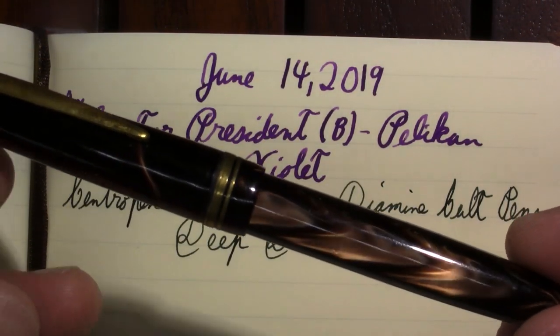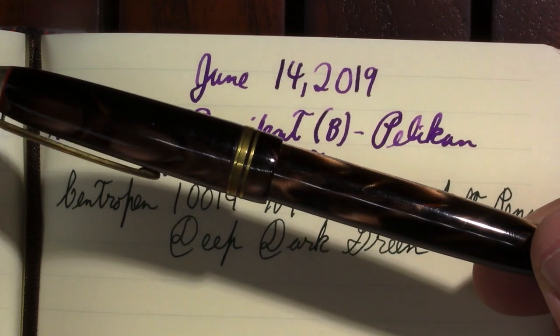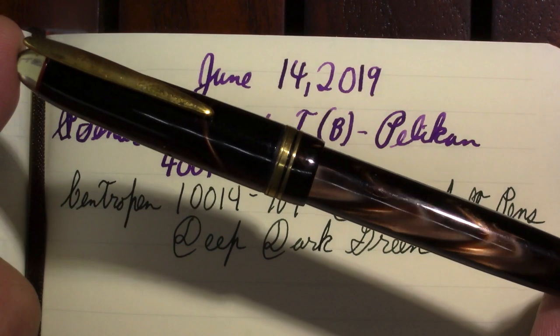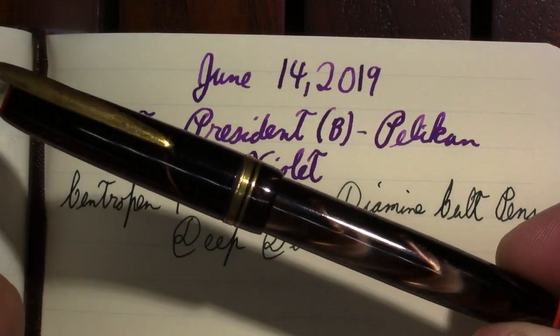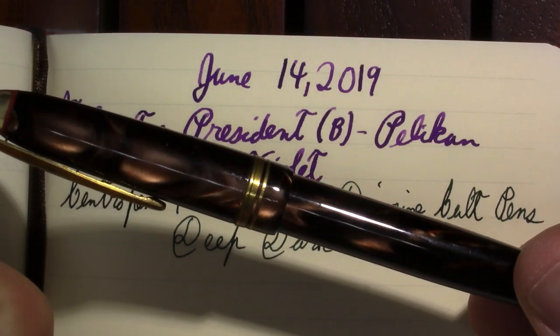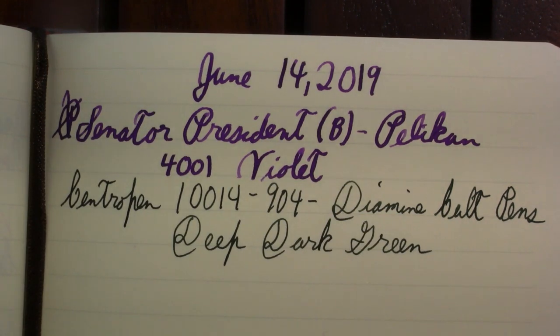This next Central Pen has an absolutely gorgeous finish. One of the people in the comments mentioned he has several of these Central Pens with several finishes, including some I don't have. What he finds himself doing is exactly what I'm doing now — just turning it over and over and staring at the material. It is a gorgeous celluloid. It may not be that famous Omos celluloid, but I'd put it up there. It is just fantastic.